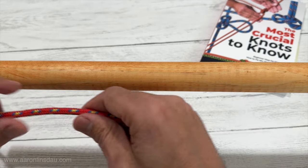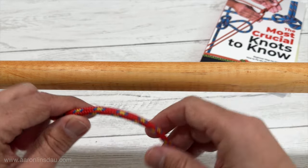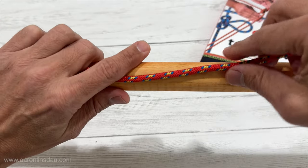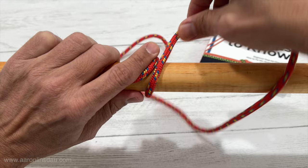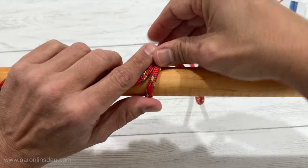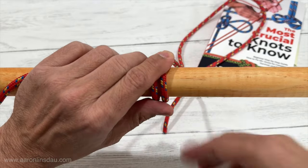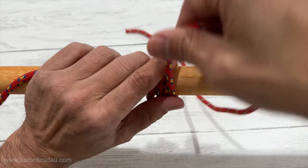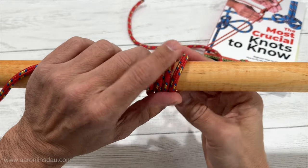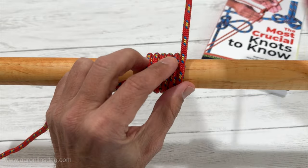The top of my pipe or pole is right over there, and I'm going to lay my rope down and then begin wrapping it around the pole. You need at least four to five wraps, and depending on the safety and everything, the more wraps the better — it'll be stronger.